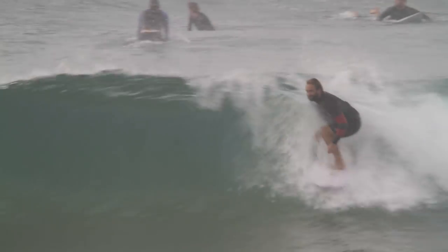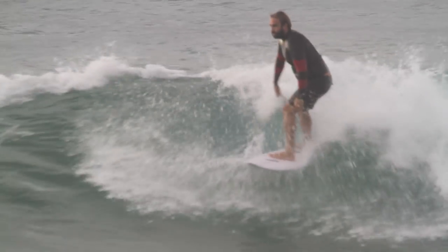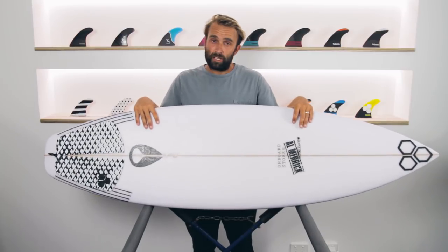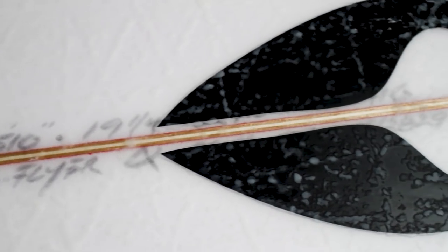I've looked at a lot of 19-year-old boards and they don't look very modern. But for a 19-year-old design and shape, this looks like a quite modern board, quite surprisingly. The OG Flyer I've been riding is the stock 5'10" dimensions — 5'10" by 19 and a quarter by 2 and a half — and it comes in at 29.4 litres.